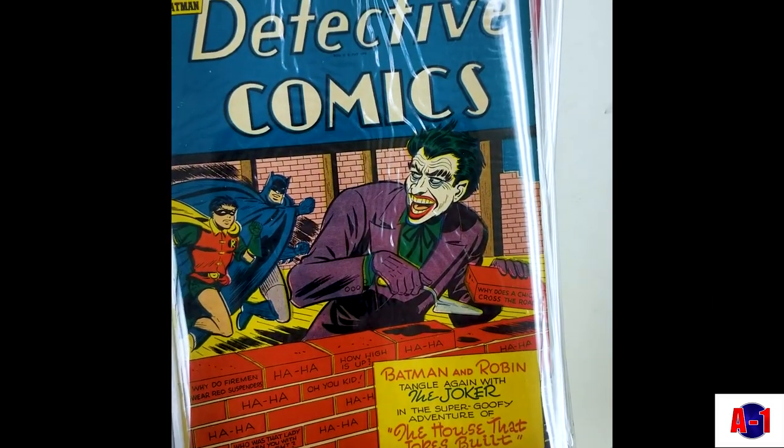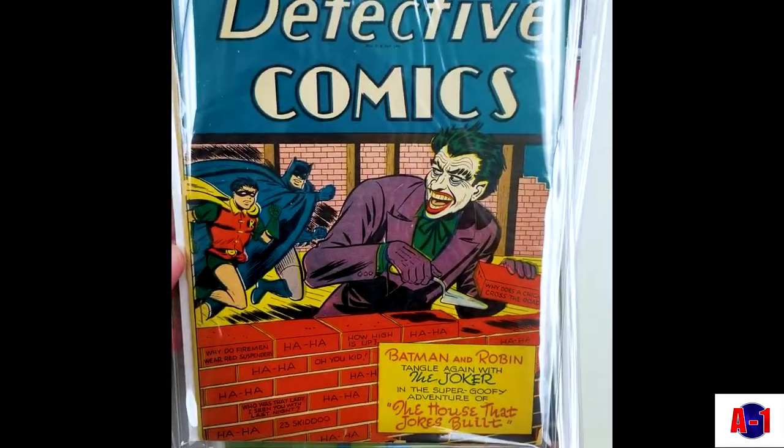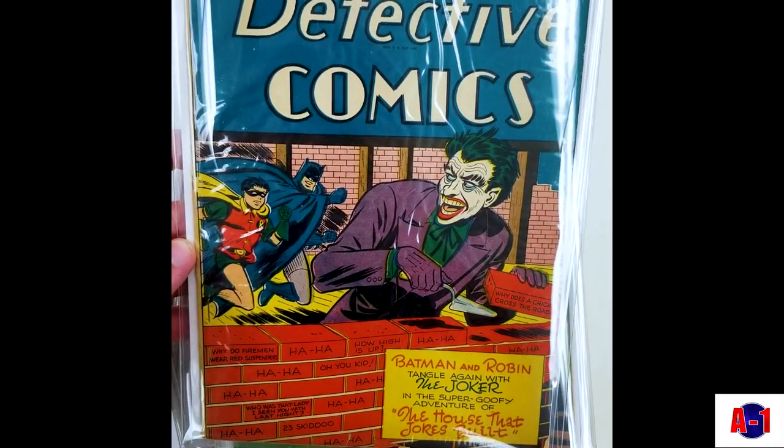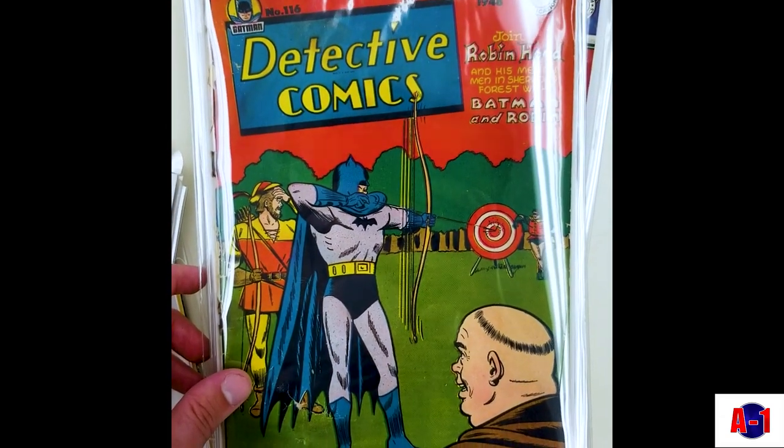A couple more reproduction covers. We have a lot of coverless Detective Comics for some reason. We have a friend of the store who uses scans to create reproductions, so the books look a little bit nicer. They're better placeholders.